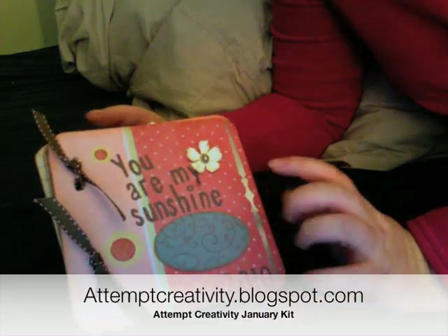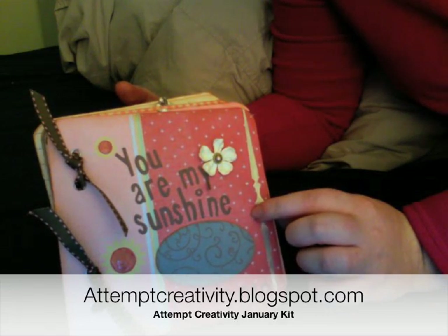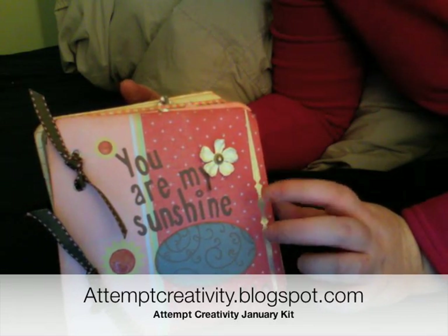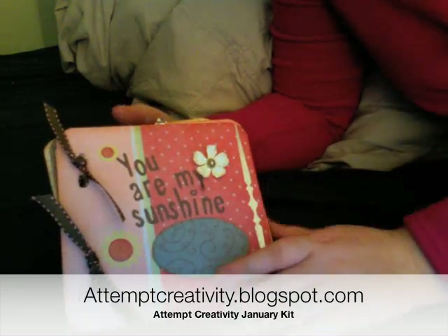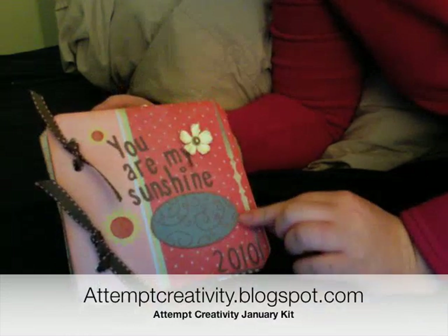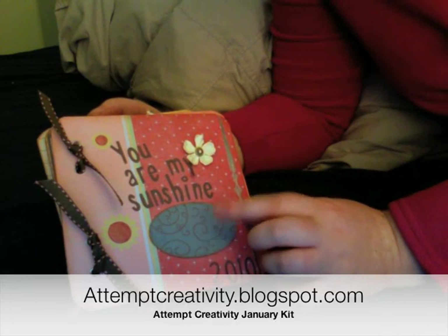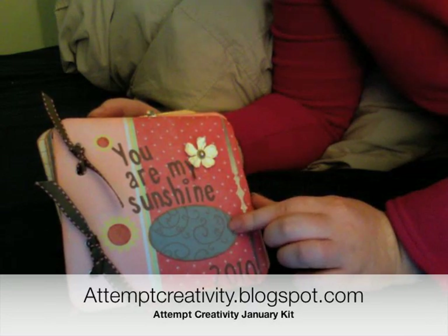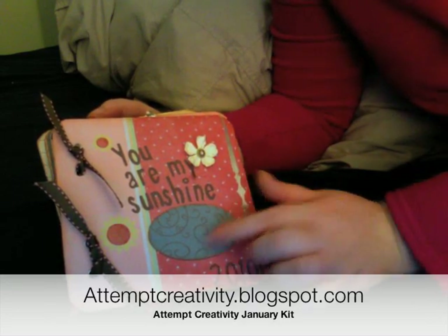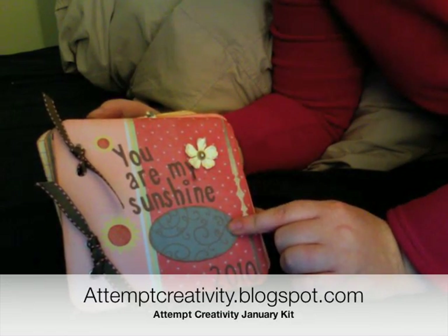One thing is I did add some extra pages in here. It comes with four chipboard pages and I added a couple more so that she would have a more worthwhile swap. This is the first page. The kit has seven gypsies naked tag-along tags, and I covered it with Piccadilly paper — there's a 12x12 sheet in the kit.